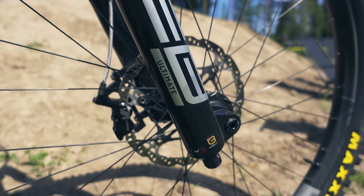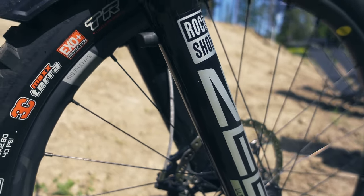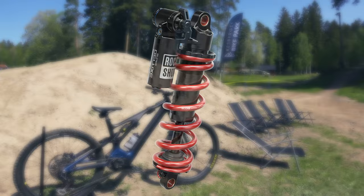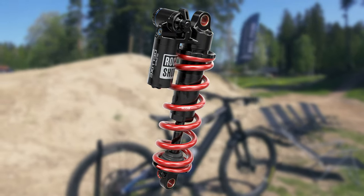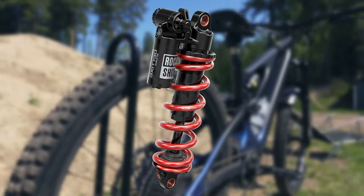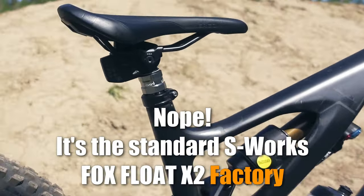You could of course upgrade your own Turbo Levo to a bigger fork, but I think you will void the warranty by doing so. I've also seen a few riders run the bike with a coil shock, and that seems to work quite well, as the rear linkage is more progressive than linear. This bike has a RockShox Super Deluxe in the rear and I think that's a good match.